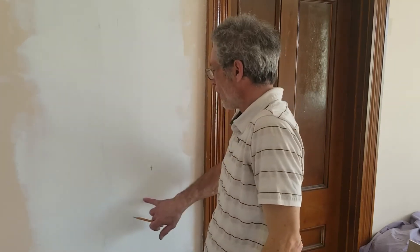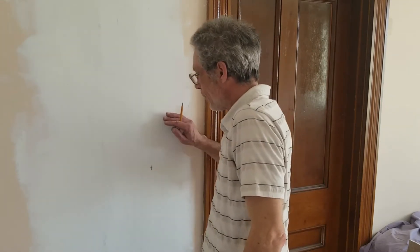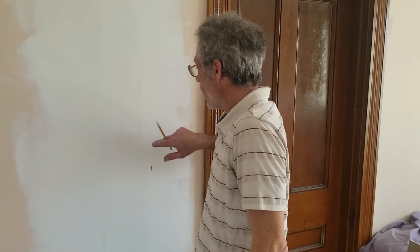I've got a 2x4 running here — I remember that from when I did this patch — and there's an open cavity here. I've already run a couple of wires into here because I anticipated doing this job ahead of time. Now it's time to cut out the box since we've decided exactly what we're going to do.